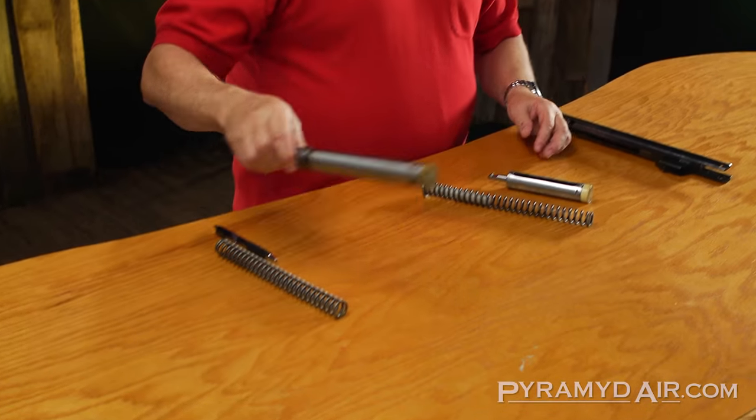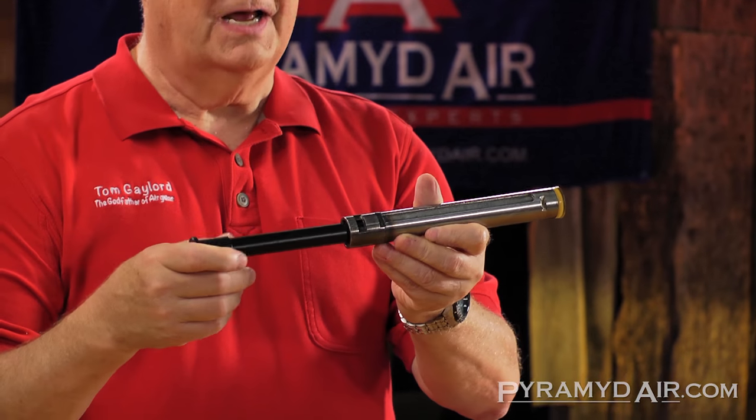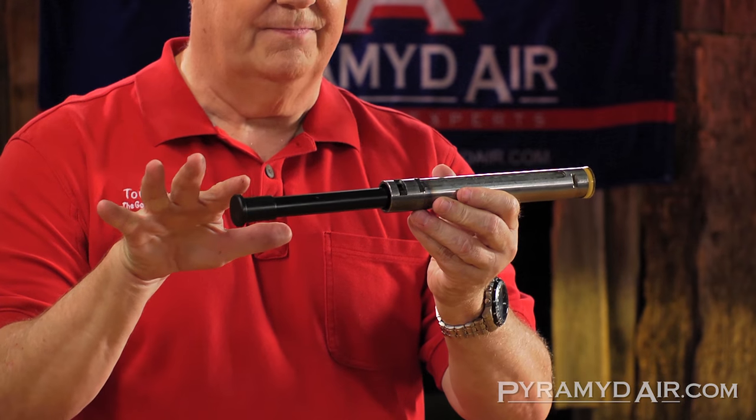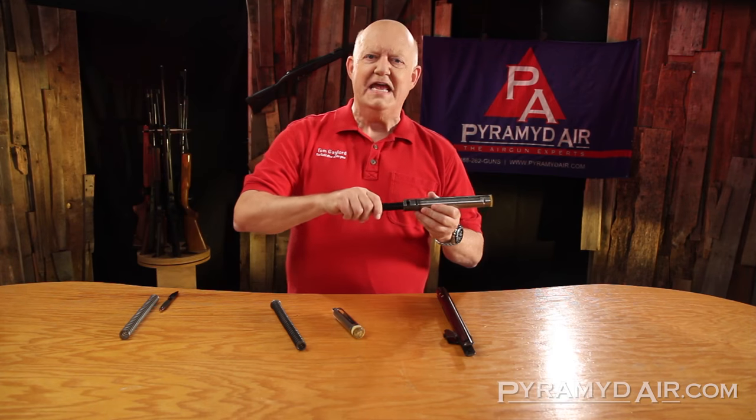Also, this spring tends to vibrate a lot, and that vibration comes through the stock — it can actually hurt. In most guns it doesn't hurt, but you do feel it; it's just not a pleasant thing. I'm going to show you a different kind of spring — a gas spring. That's what this is. Some gas springs are one unit; the whole unit is the gas spring. The industry name for this unit is gas spring.